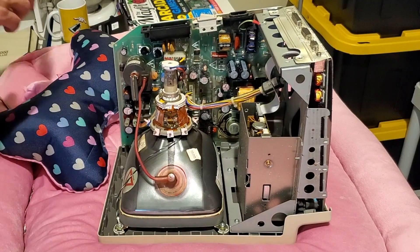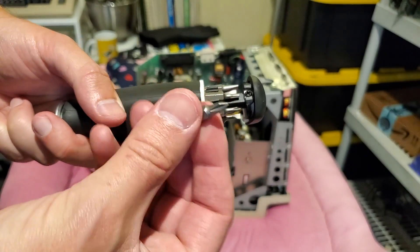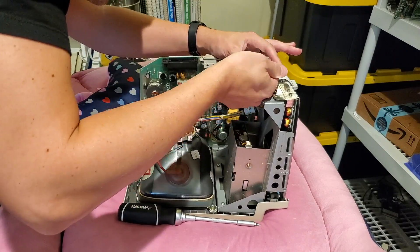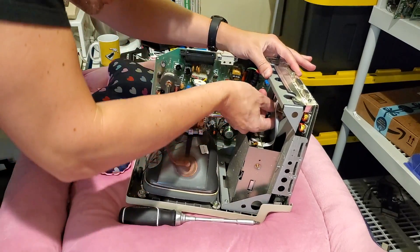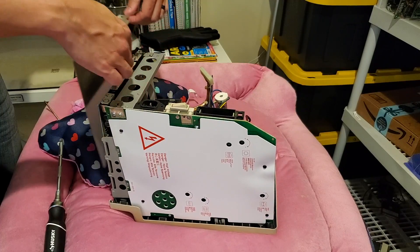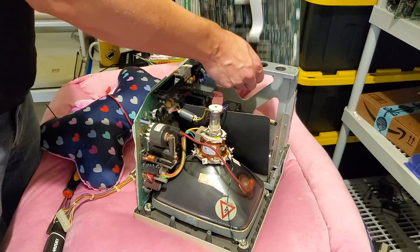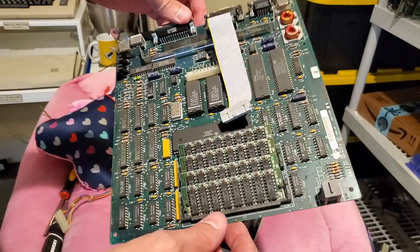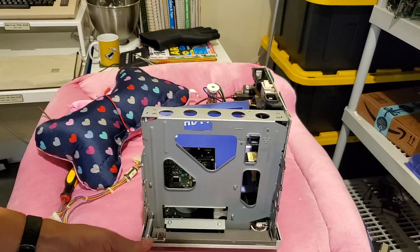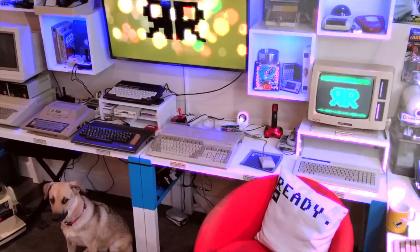Now things are safe, we can start to remove that floppy drive. I'll switch the T15 for a Phillips screwdriver, remove the analog board connector from the logic board, and the logic board slides out. That again looks in pretty good condition — you can see our one megabyte of memory there. And out comes the floppy drive cradle.